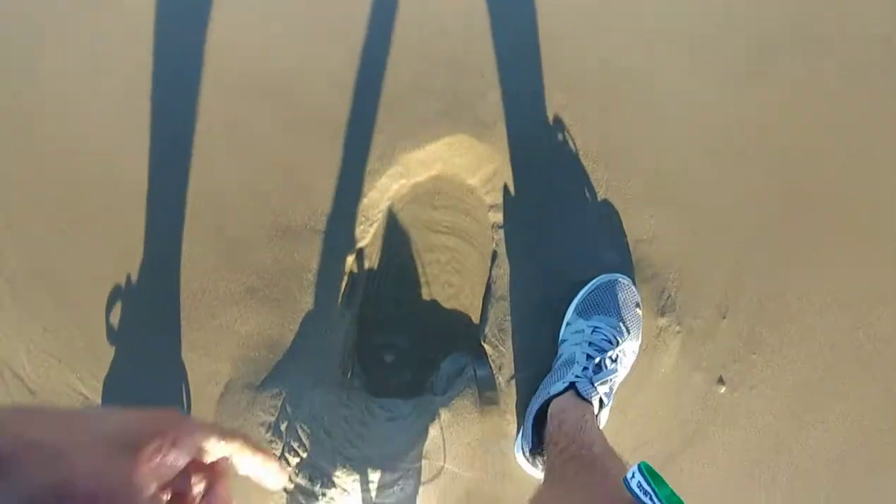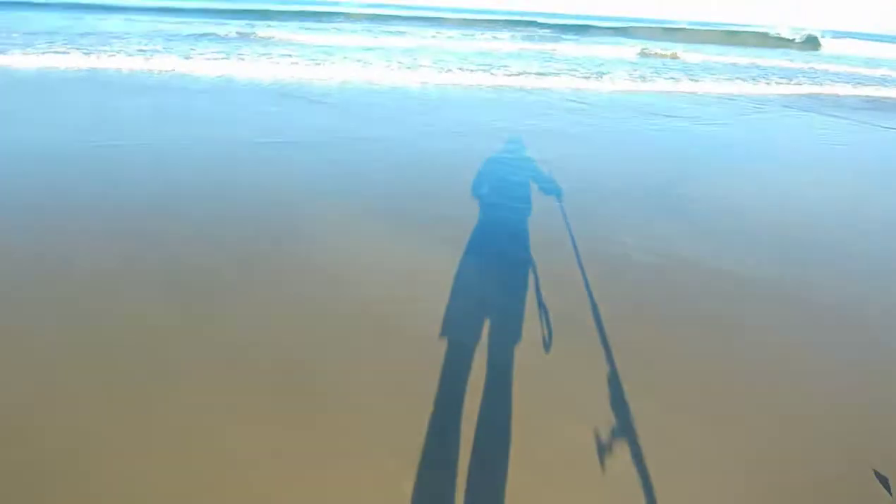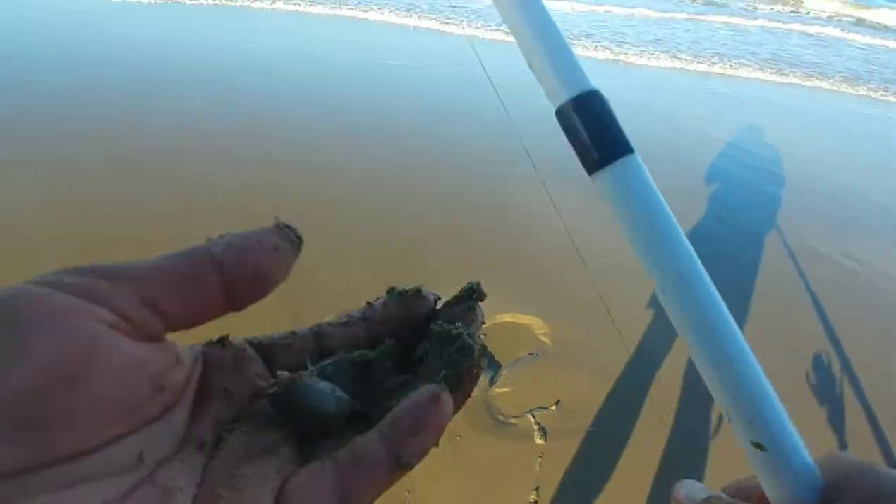I'm gonna try using live bait and I don't have my net so I gotta dig for it. There's one — there's another. Sand crabs.